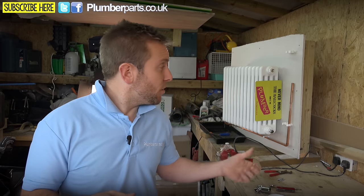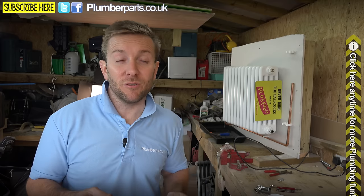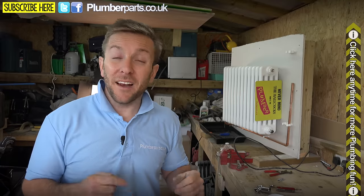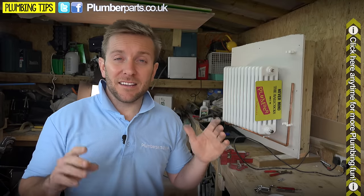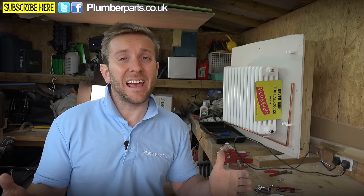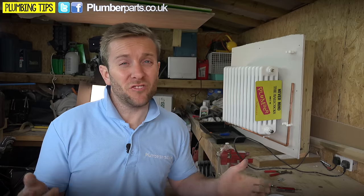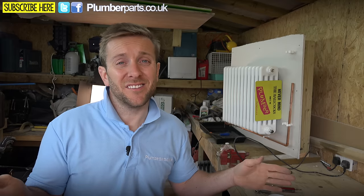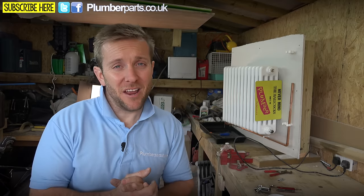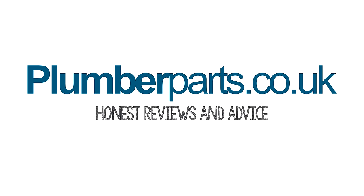Please do subscribe to our YouTube channel — we do loads of competitions where you can win stuff like our van magnets and stickers. We also do weekly videos of all the plumbing disasters that you guys send through to us on Facebook and Twitter. Links to subscribe, follow us on Facebook and Twitter, and some of our other videos are available in the cards and the video description below. Thanks ever so much for watching. My cat is now happy because this place is not wet anymore — there's no more leaks. Anyway, I hope you enjoyed today's video. Remember, everyone, to hold tight! Plumberparts.co.uk — honest reviews and advice.